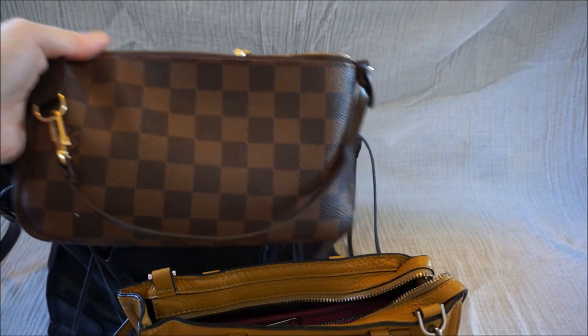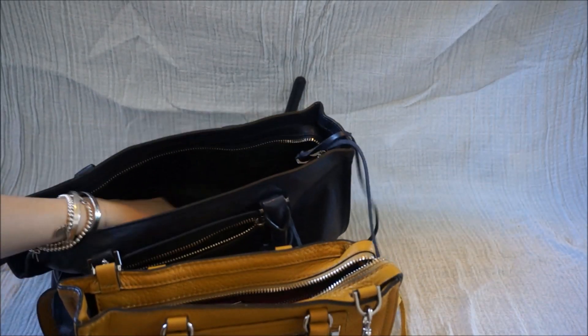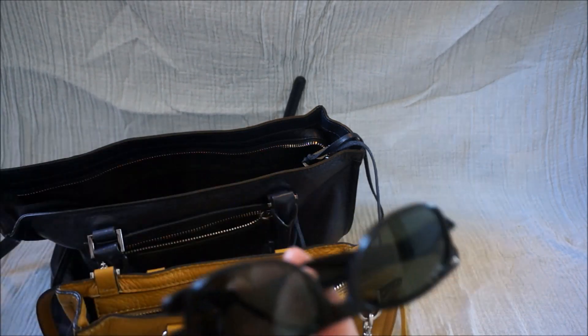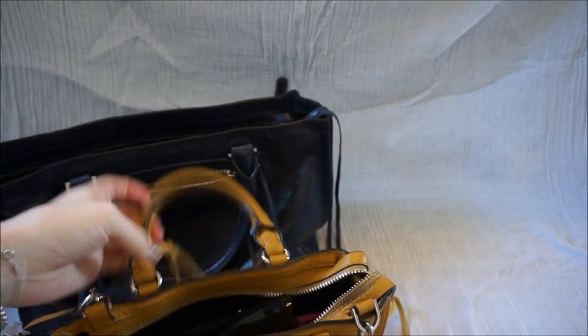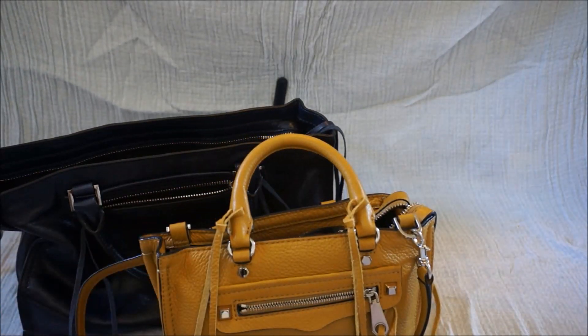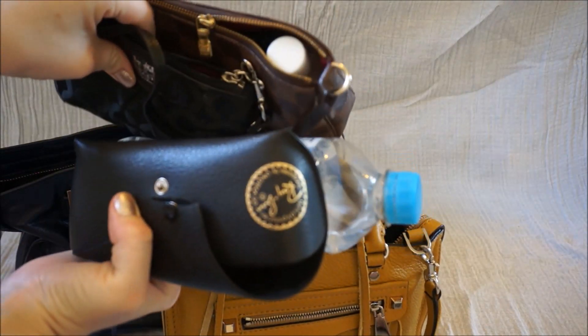My Louis Vuitton pouch doesn't fit in the Micro Regan — it's actually pretty much the same size as it. The glasses case doesn't fit either, but I can take my glasses out and put them on top, which is what I usually do. My car keys go inside both bags, and that's it. So you can see the Micro Regan is pretty stuffed, but it's missing a lot of the things I carry when I have the regular Satchel Tote.